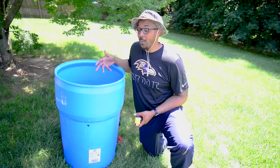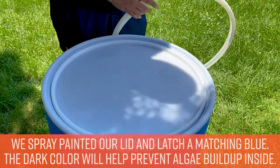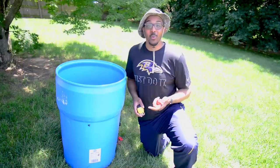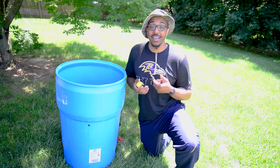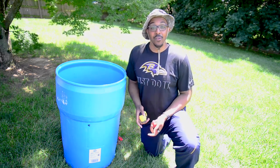We have our top off here. Thank goodness for an easy ratcheting mechanism that actually locks and unlocks our lid. If you can find one with a removable lid, I definitely encourage you to go ahead and grab it — I think it will make your life a lot easier. Obviously we're new to this, but it has already made our lives easier. And it's time to move on to our fill hose.